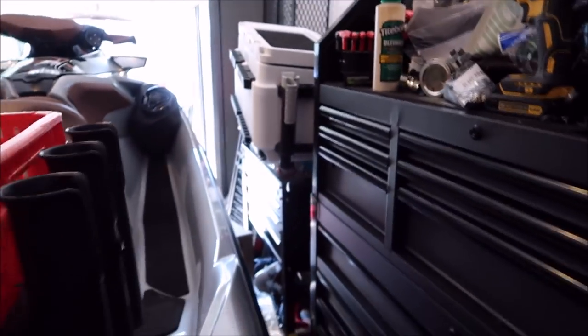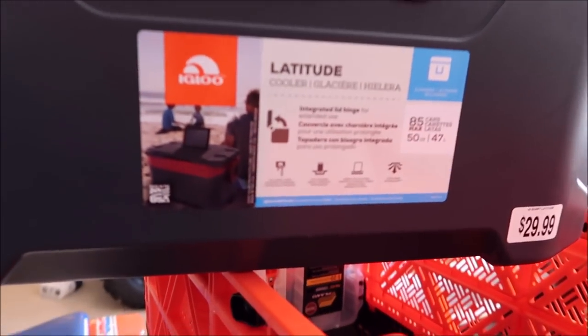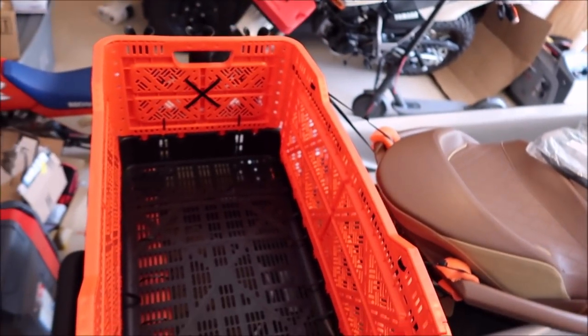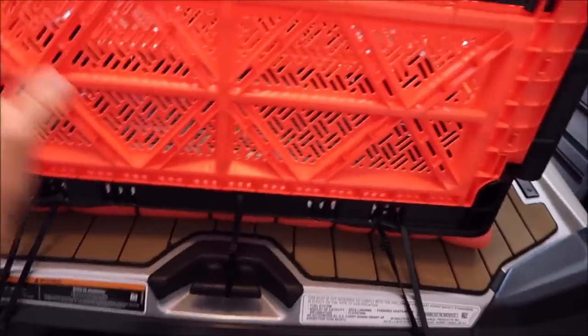This cooler is nothing special — it was $30 at Dick's Sporting Goods. It's an Igloo Latitude, 50 quart. If you don't want the cooler in there you don't have to have it — you can use it for your dry bag or any other gear. I also have two Plano 3600s in there for plenty of tackle storage.